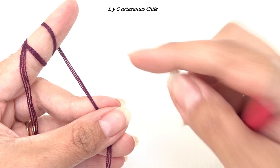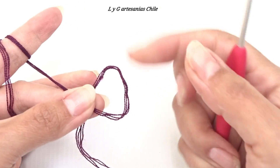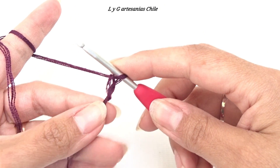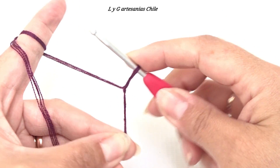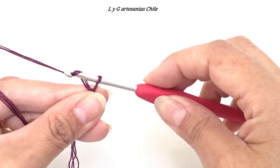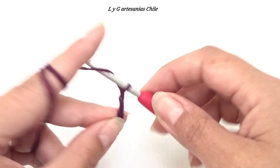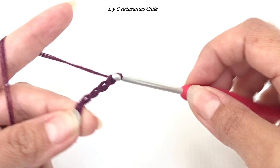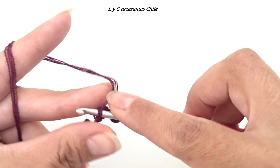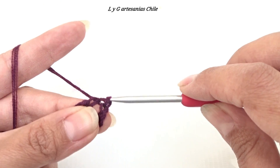Para comenzar a trabajar vamos a realizar una cadeneta de 5 puntos. Vamos a formar nuestro nudo deslizado formando una argolla, introduzco el crochet por dentro de la argolla, tomo hebra y me devuelvo. Ajustamos tirando de esta hebra. Ya tenemos el primer punto, ahora ajustamos al crochet y comenzamos a trabajar los 5 puntos. Tomo hebra y paso por el punto — llevamos 1, 2, 3, 4 y 5. Me voy hasta el primer punto cadeneta y vamos a cerrar esto en círculo con un punto deslizado, paso por un punto y luego por el otro.